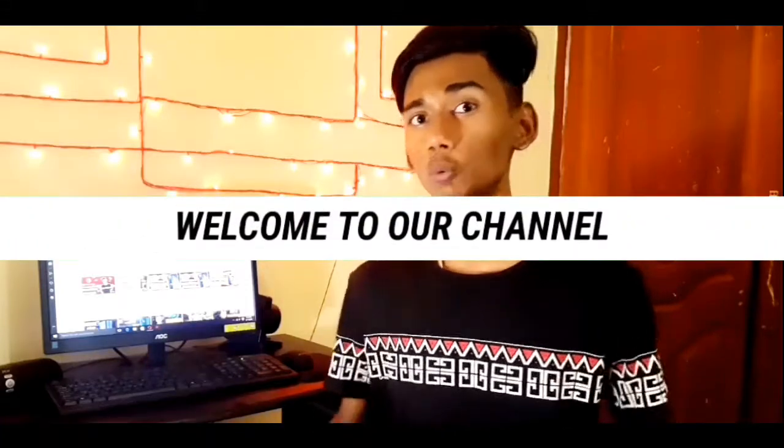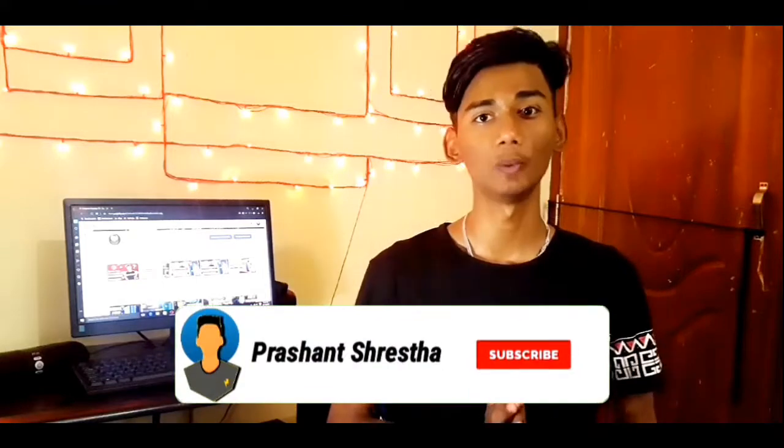Hey guys, it's me Prashanth. Namaste and welcome to our channel in a brand new video.